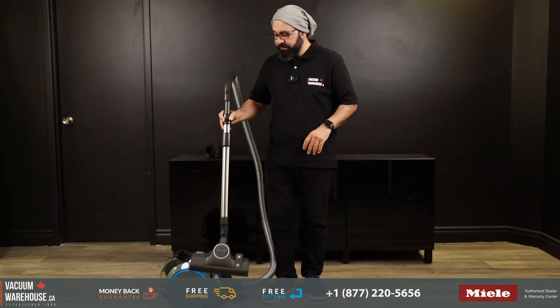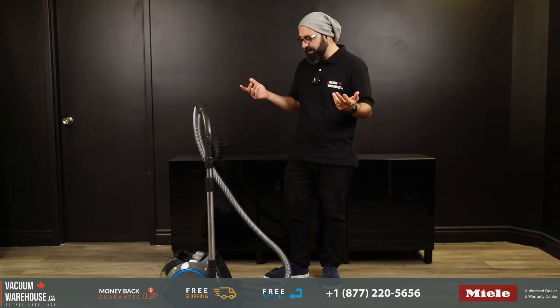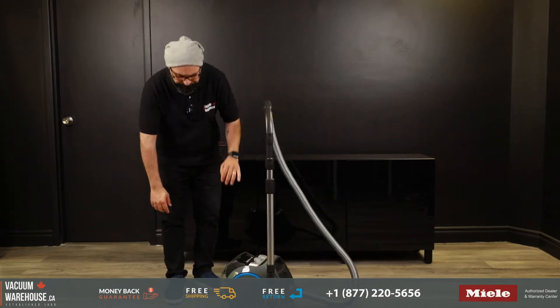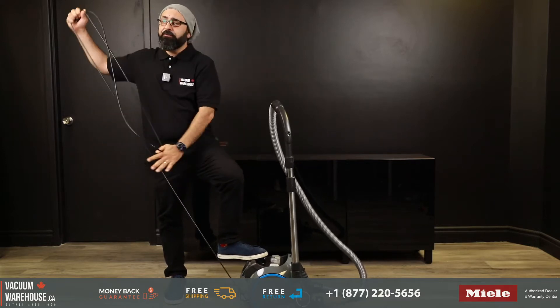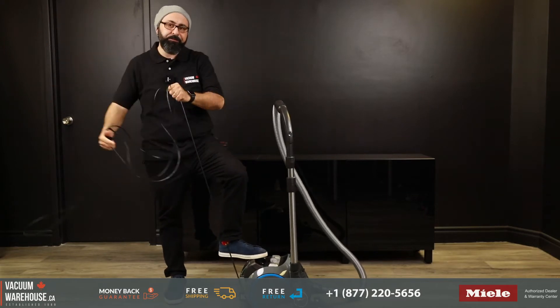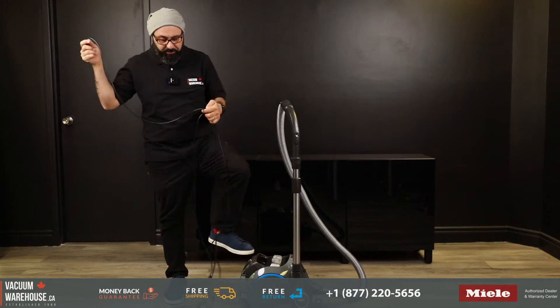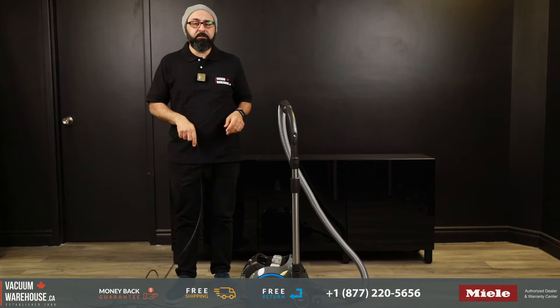Another really nice feature with the CX-1 Boost is a very long cord. It has a 21-foot cord, which gives you a reach of 33 feet from the wall, down the floor, to the floor attachment. That's very long — as a matter of fact, you could probably vacuum your neighbor's living room if you wanted to.